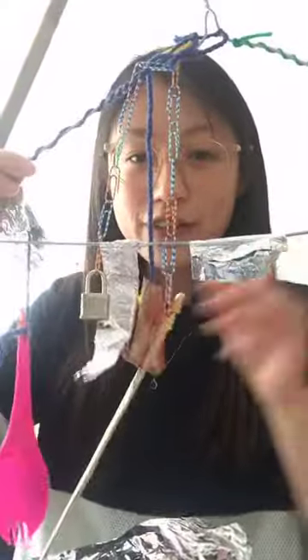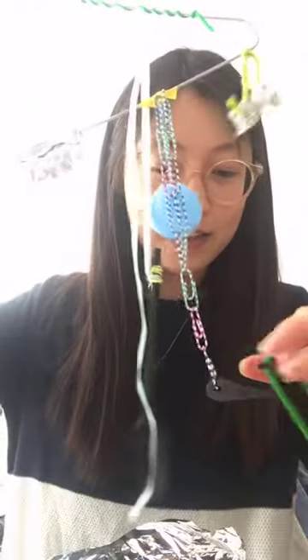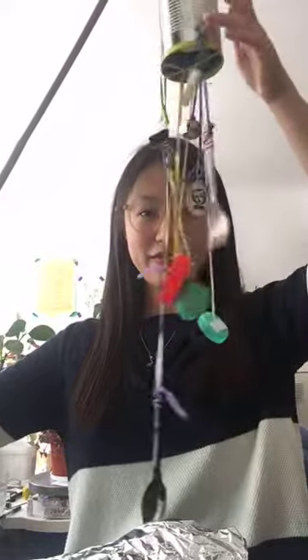The one thing we haven't used so far is our shiny paper. You can use this as a decorative thing that reflects the light - cut different sections out of your tin foil so when it spins it reflects the light, or if you've got tin foil you can scrunch it up - it makes a tiny tiny noise.